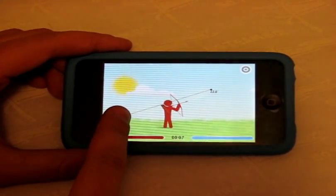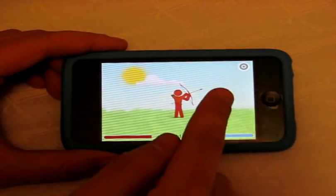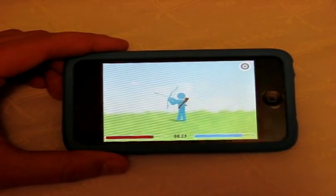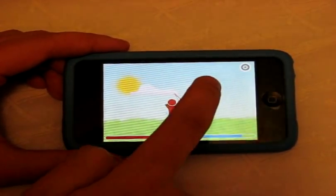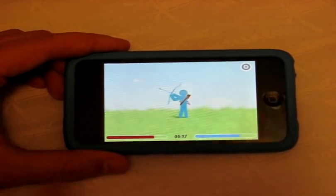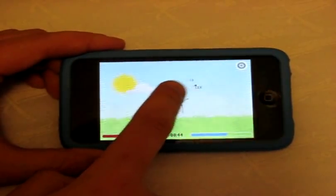You pull back and let go to fire an arrow — similar to angle-based shooting mechanics. The cool thing about this app is that where you hit the opponent on their body determines how much damage you deal. So a hit to the foot versus a headshot results in different amounts of health damage, shown at the bottom of the screen.